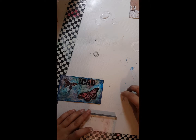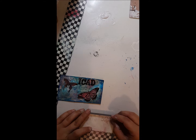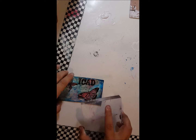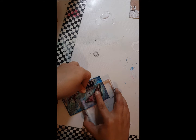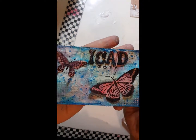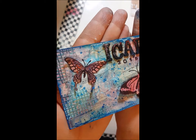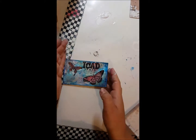So I'm taking this stamp set that I got at Tuesday Morning — I'm not sure what brand it is but it's just months and dates and stuff like that. And it's going to say 2016 with the jet black archival ink, of course. I'm pretty sure that's all I got, guys. Thanks for watching and I will see you next time. Bye bye!